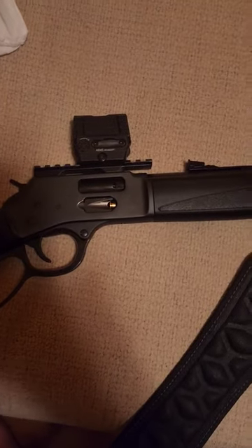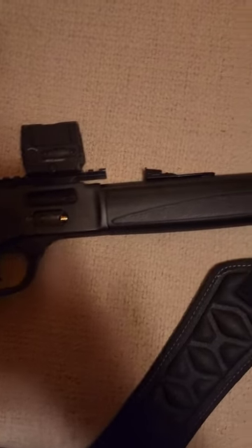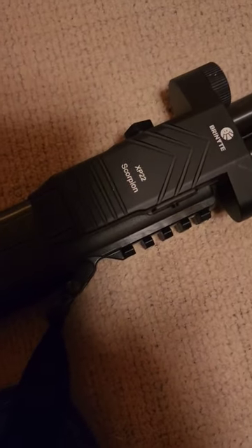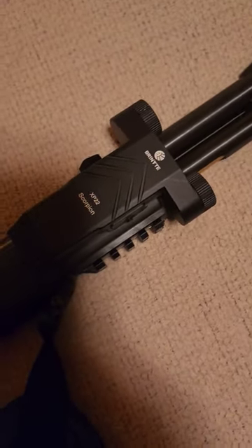Hey guys, I got sent something pretty cool. So this is my Henry Model X 357, but what I'm talking about is this Brynite XP-22 Scorpion Lite.